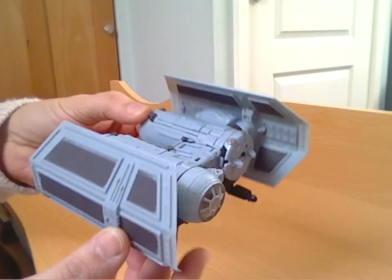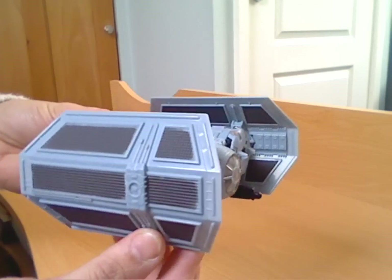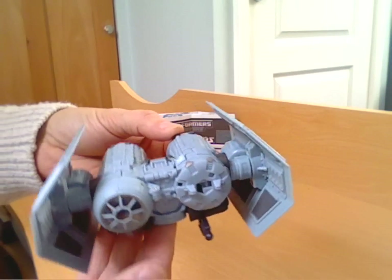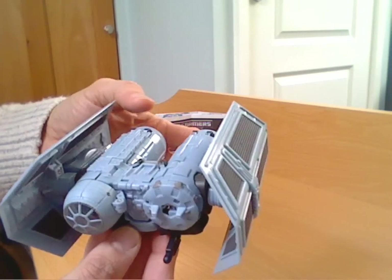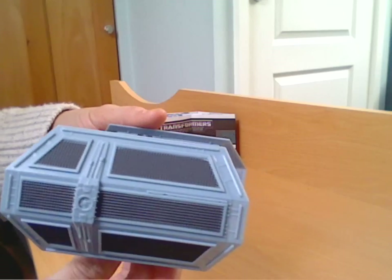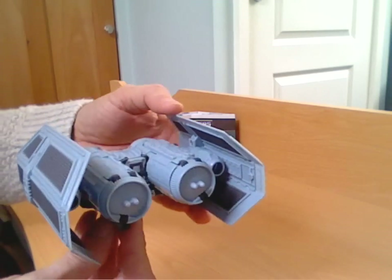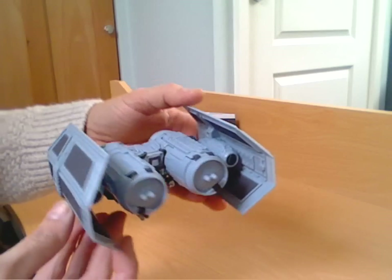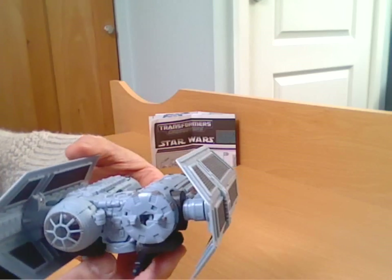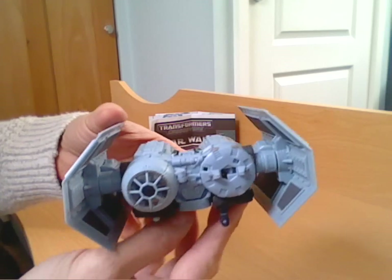It's TIE Bomber mode. It's a pretty well-detailed and pretty good representation of the original movie toy. Nicely moulded in sort of the same colour and paint apps as the original toys would have had.